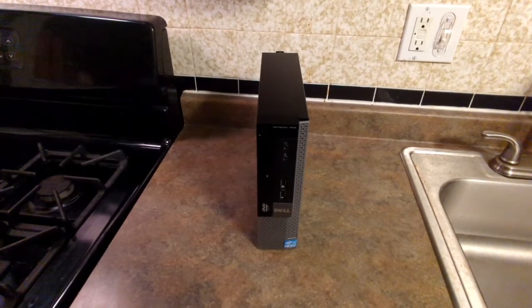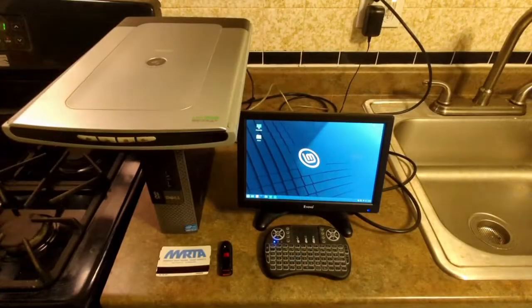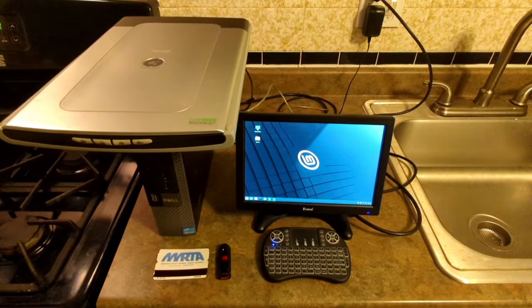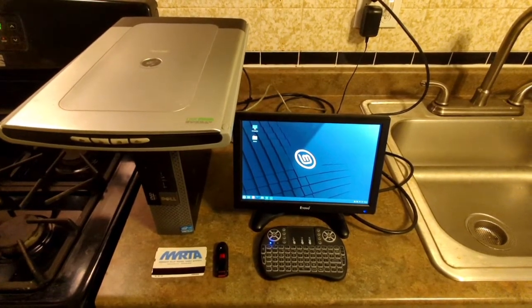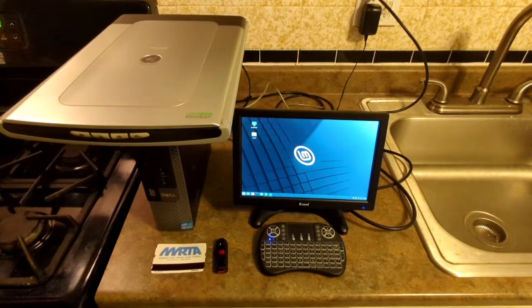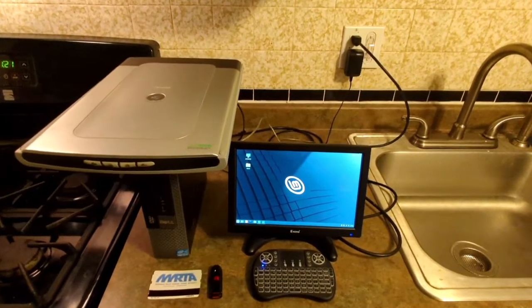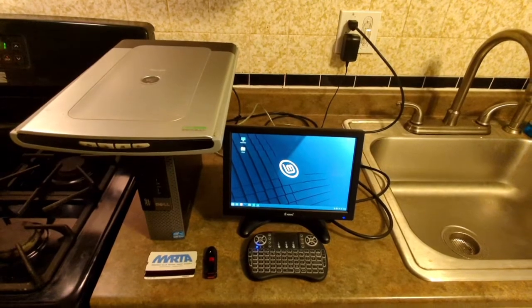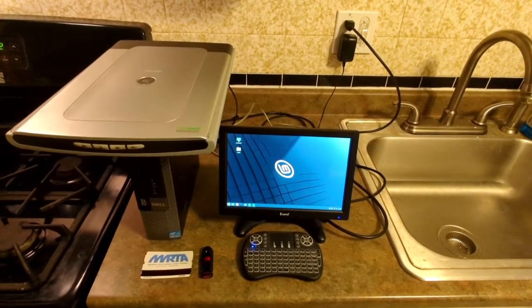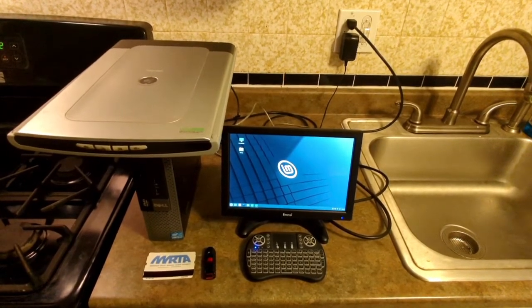Now let's get back to talking about the future of this machine and the demonstration of the peripherals hooked up to it. Starting tomorrow, this machine is going to be moved into the living room and will be my companion for lots of scanning sessions and listening to music. By the way, I need to get a Bluetooth toggle for this machine so I can put on some headphones and listen to music, because I listen to a lot of music.